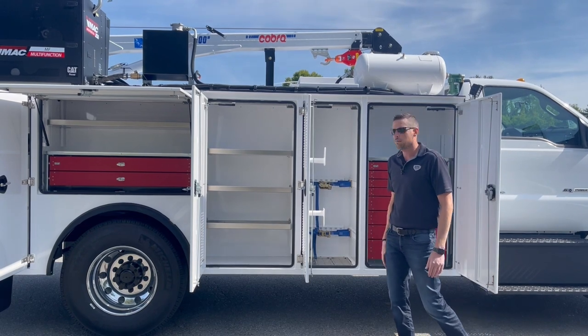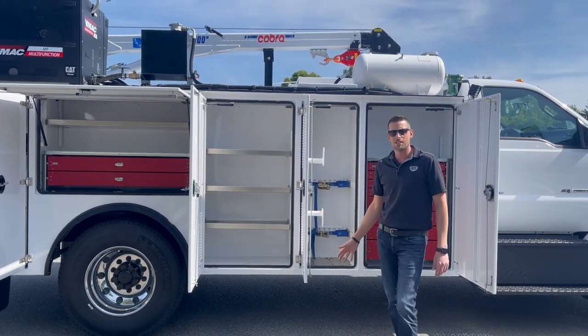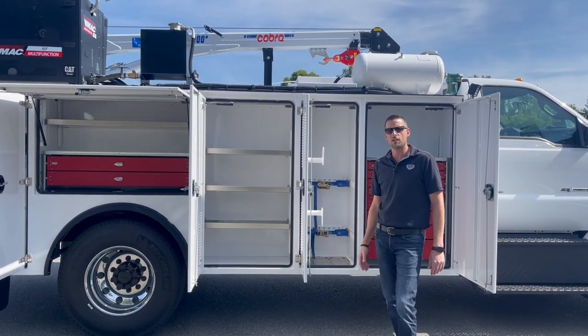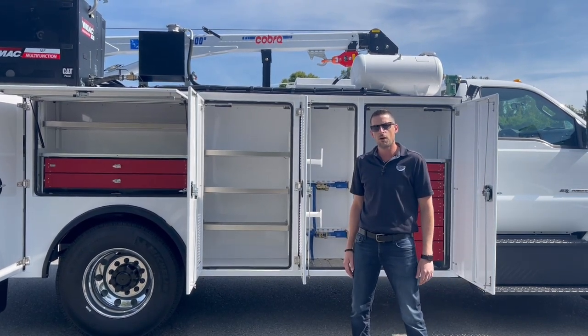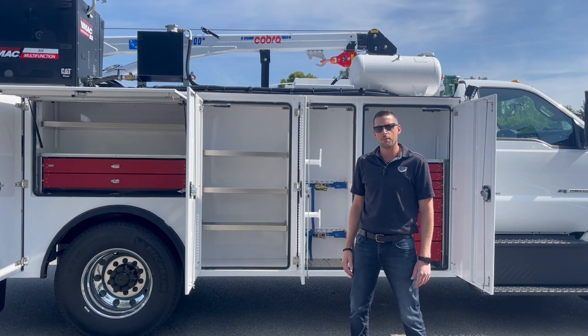So that's a quick look at our F750 that we recently completed. This unit is in stock and is available for sale as well. If you have any questions on this or any other service trucks you may have a need for, please reach out to us anytime — we'd be happy to help.